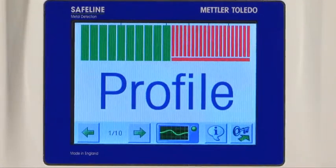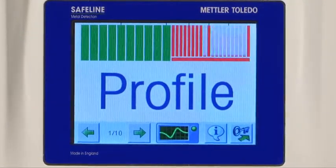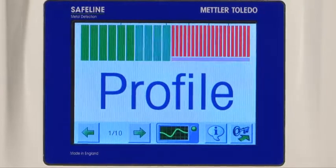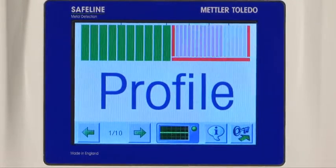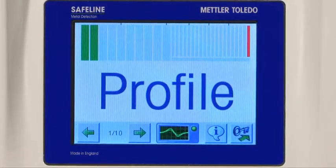There are many reasons why a metal detector may show a noise or an interference signal on the bar graph display. When fault diagnosis determines this interference is caused by an external source, then the RFI detector may prove very useful.